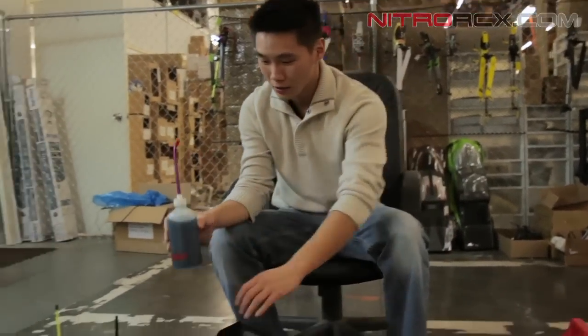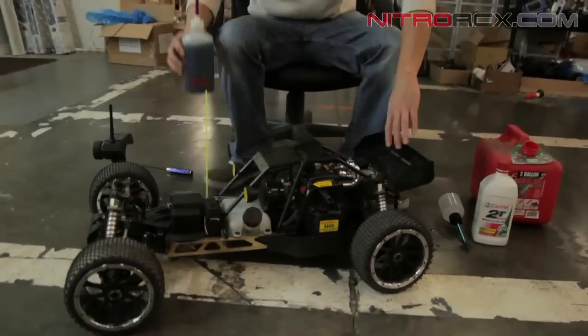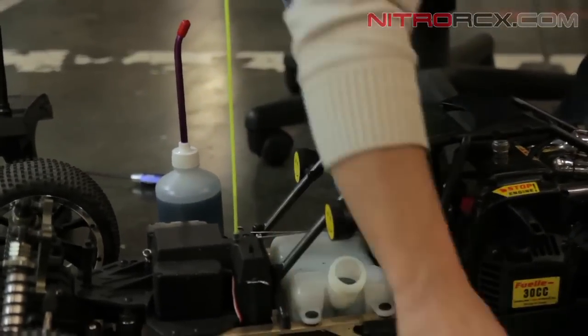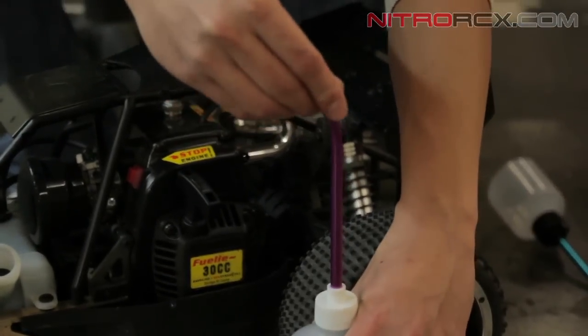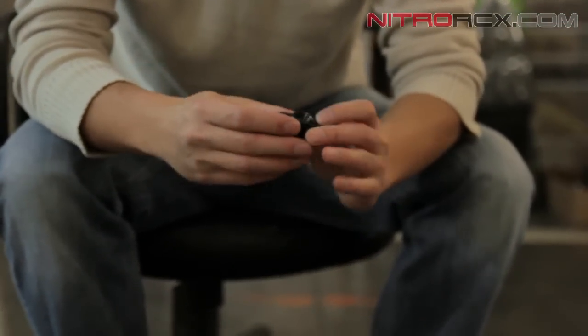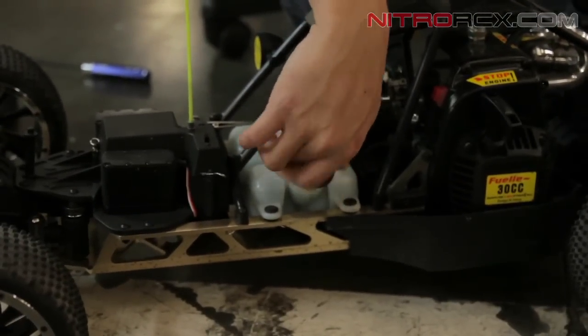Moving on over to the car — the buggy, I should say. The fill tank is right there; you just want to fill it up. When you put the cap back in, you want to make sure that rubber O-ring is set properly so there are no leaks. Once it's set in there properly, cap it back on.